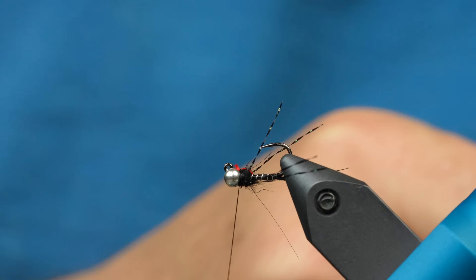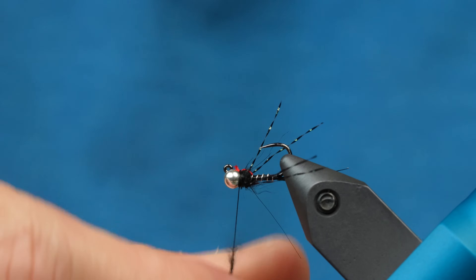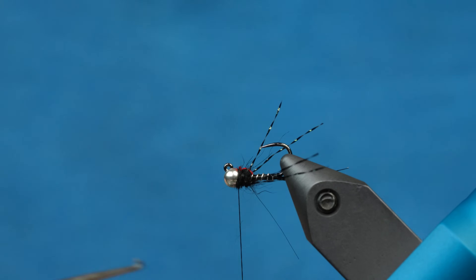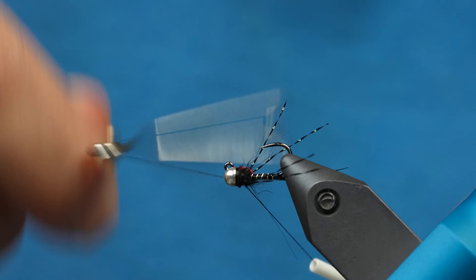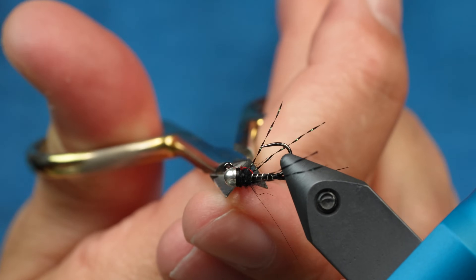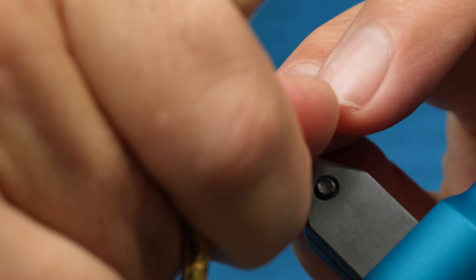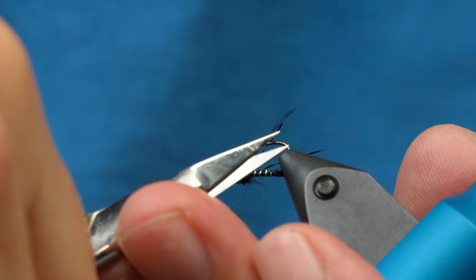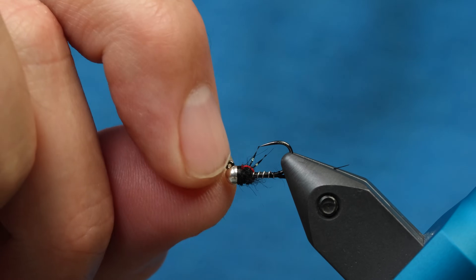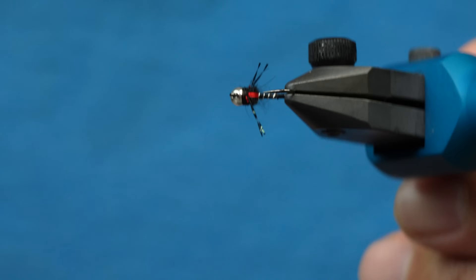Another thing you can do — which I'm going to do on this one — is add just a little bit more dubbing behind that bead. It'll cover up any of the extra flash that you see there. Now it's time to whip finish. Then you can trim a couple of these guard hairs. Now we're going to trim those legs — we want those legs to stick out to the side, so I'll pull them out and trim them. And then you can actually drop a little dab of UV resin on that wing case there to give it a little more durability. And that is the Tactical SOS.